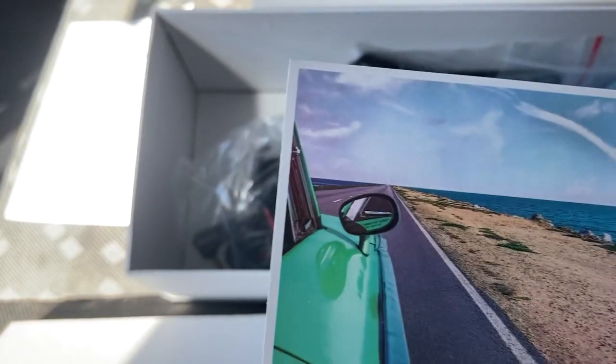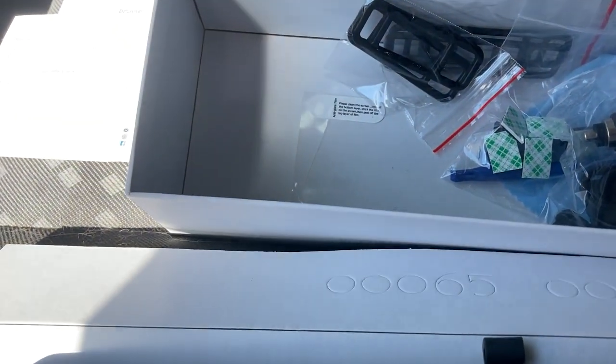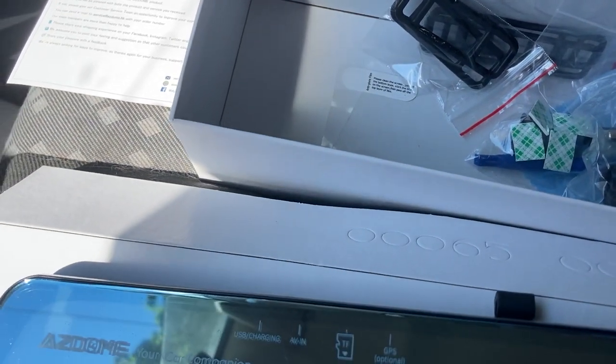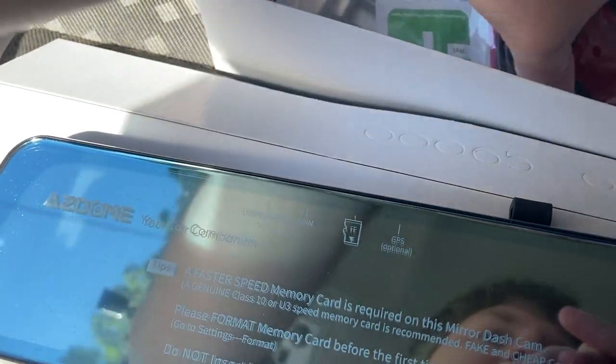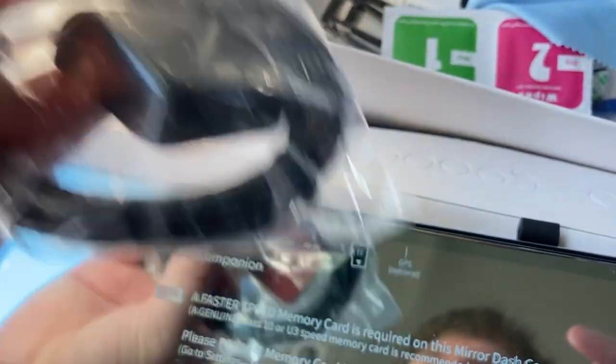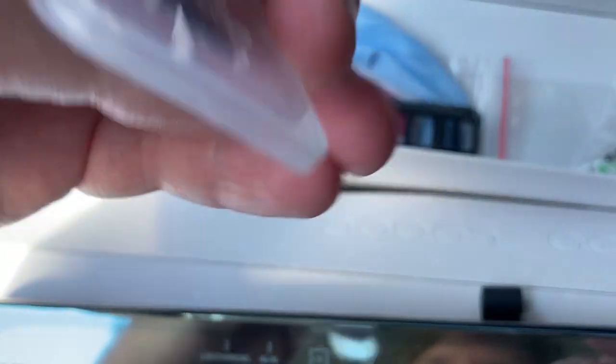That looks like a very dumb car — nothing against it. It just doesn't look like a lick of technology has been in that car whatsoever. We also have a camera. I don't know if you can tell that it is a camera, but it is definitely a camera. It's for the rear-facing camera if you so choose to do that. You have your power adapter — you throw that right in the cigarette adapter and it will do its thing. We have our GPS module, some mounts, cable management stuff, and finally a 32 gigabyte AZ Dome micro SD card.